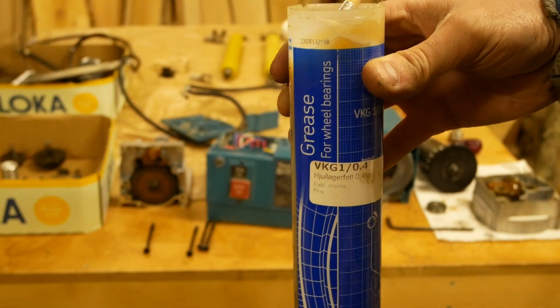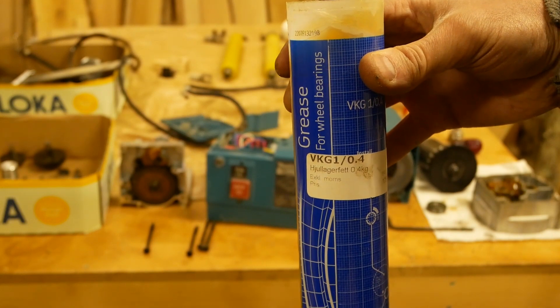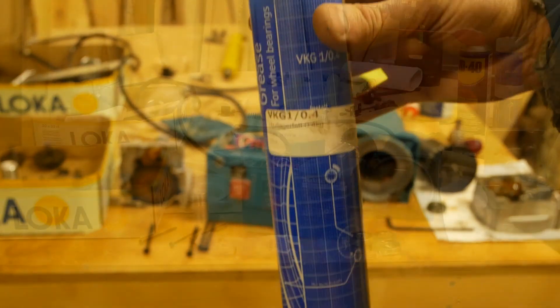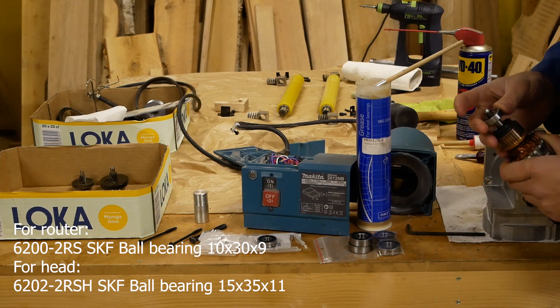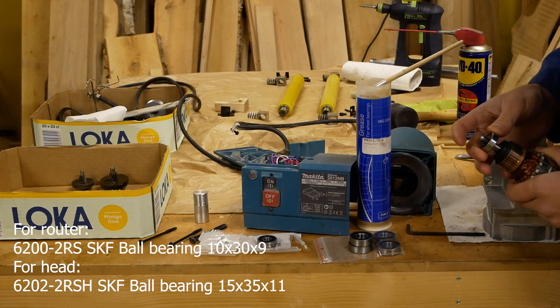To lubricate everything, I use SKF grease for wheel bearings — you can see it's SKF. I don't recommend you to cheap out on the bearings. It's very important to have high quality parts, and they're not expensive.